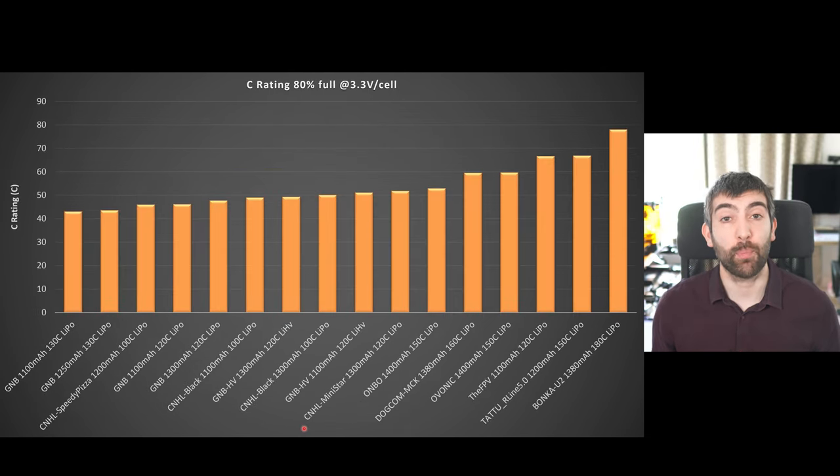One way to measure the power performance of a battery is to look at its C rating. C rating is a measure of the maximum current that the battery can supply under certain conditions as a ratio to its capacity — so if we have a 1 milliamp hour battery that can supply 10 amps it gets a C rating of 10. I measure the C rating by discharging the pack at 15C until it's 80% full and then discharging it down to 3.3 volts per cell using a burst test, which gives us a measure of the current the battery can supply when it's 80% full and voltage has sagged to 3.3 volts per cell.